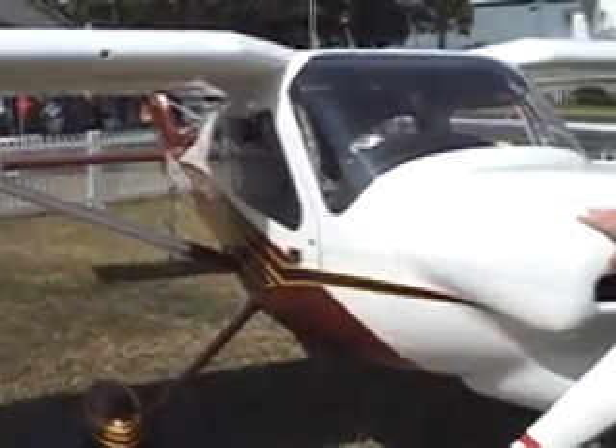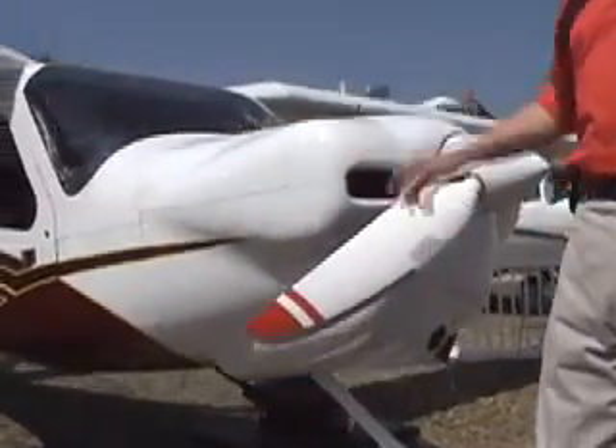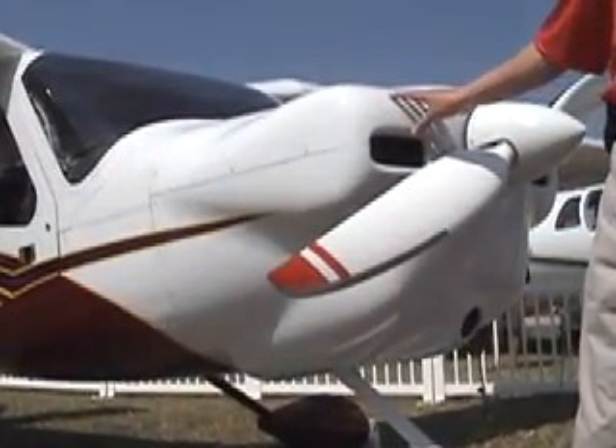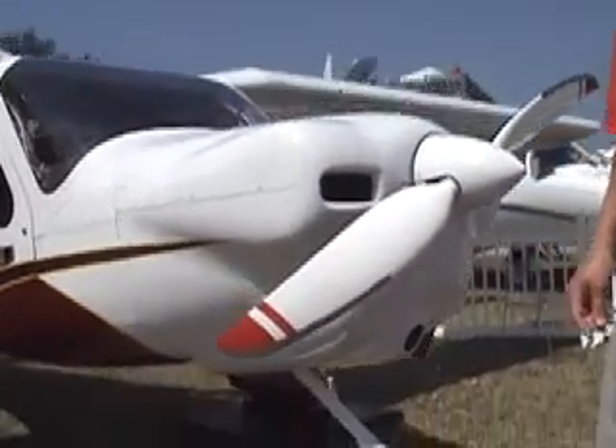As you can see, the first thing that might catch your eye is the sort of chipmunk look of the new proof of concept, which is different from the airplane we had earlier at Sebring and last year at AOPA.